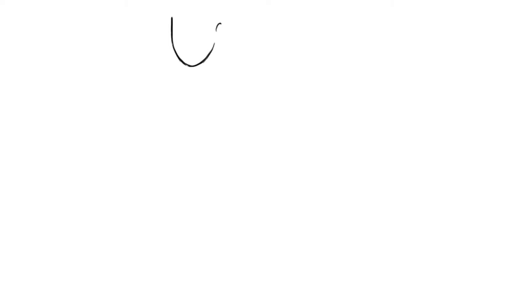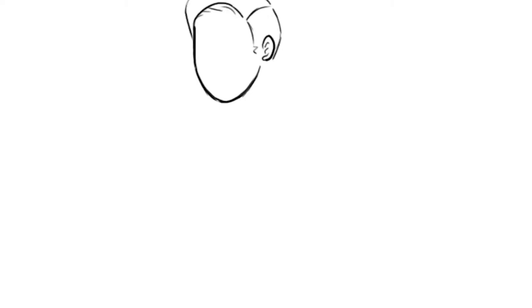His hair was possibly very similar to the fashionable hair at the time of the movie's release — I think it was released in the 30s or 40s. Disney styles, dress codes, and hairstyles were generally more close in resemblance to the time period the films were made in, rather than being historically accurate to when the actual story was set.